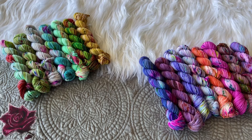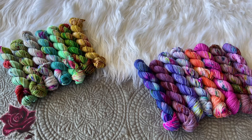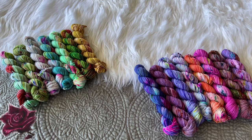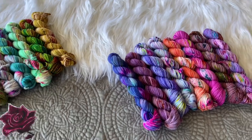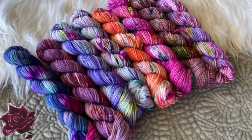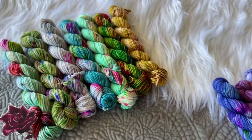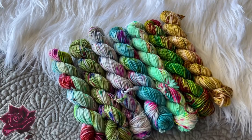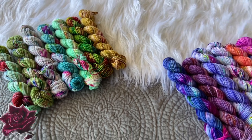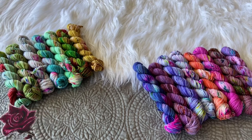Both the Zigzag Scarf and Habitation Throw will be linked down below if you want to check out the patterns individually. The Habitation Throw is a beautiful knit blanket that uses 24 mini skeins, so you would need a few more minis — I'll show a little sneak peek of the wall as a teaser of all the different mini sets available in the shop. The Zigzag Scarf is a beautiful scrappy project featuring a ton of minis. I have so many in the shop so you can curate your own color palette, which is one of the fun things about being a maker — choosing your colors and the vibe you're going for.